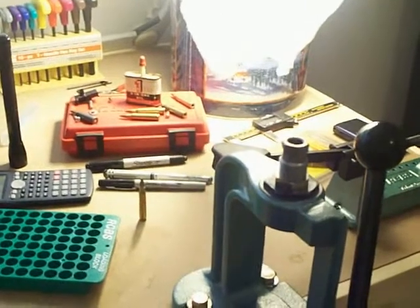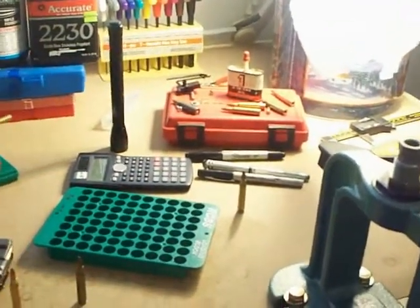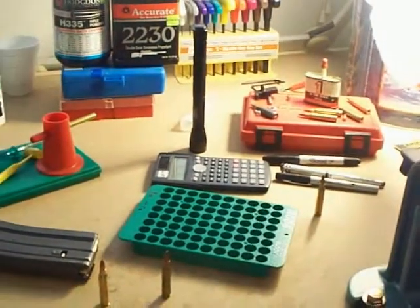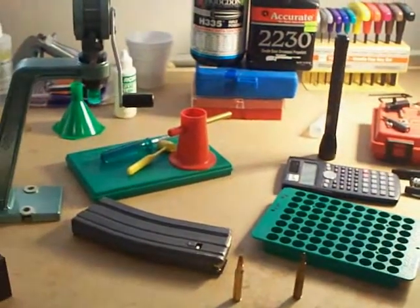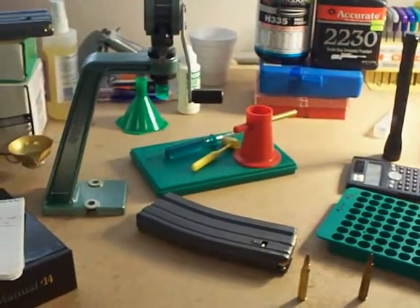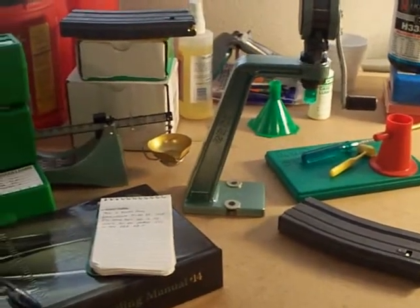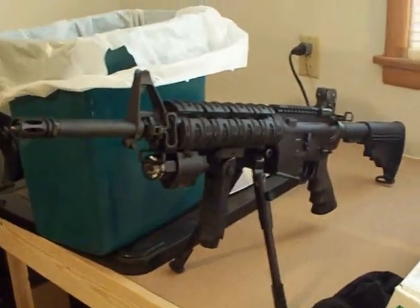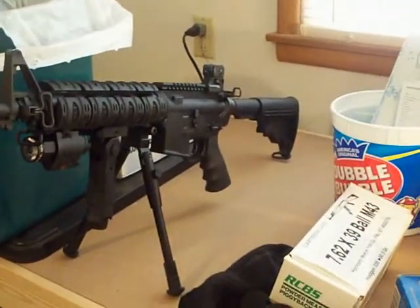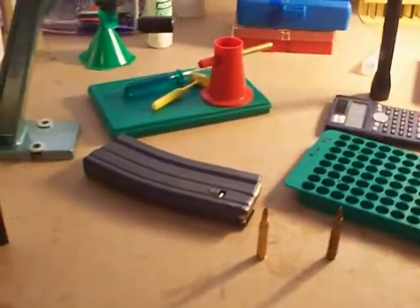This is a Kalashnikov 7.62x39 with Machining of Air Productions. I'm going to show you my recipe for success for the .223 Remington or the 5.56x45 NATO. What this caliber is designed for is to shoot out of the Rock River Arms AR-15. This is a mid-length AR — a very beautiful rifle — and I'll show you how to load the cartridge and what components make it up.